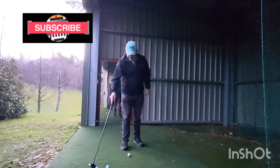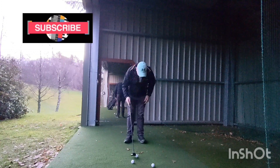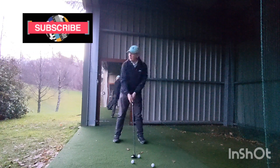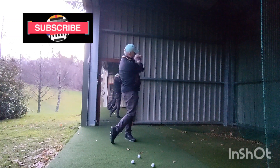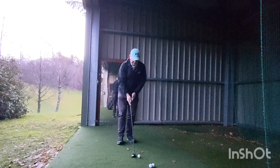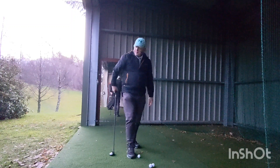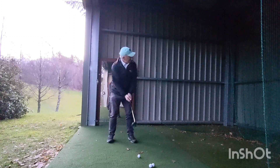A lot of folks say you shouldn't warm up with a long club, but actually sometimes warming up with like a three-wood gives you more tempo because it's a longer club. You get your rhythm quicker. You're not swinging hard though, you're just swinging easy.